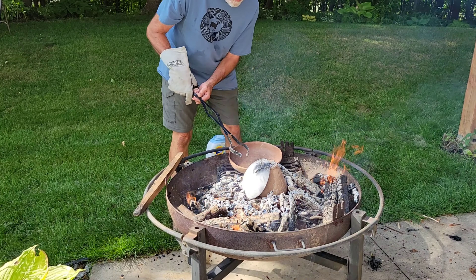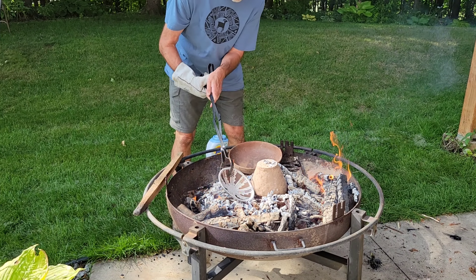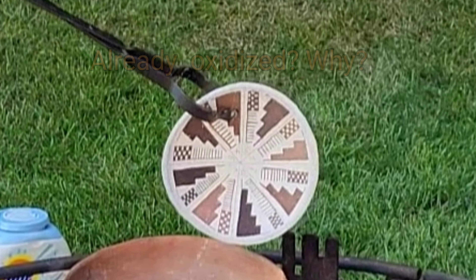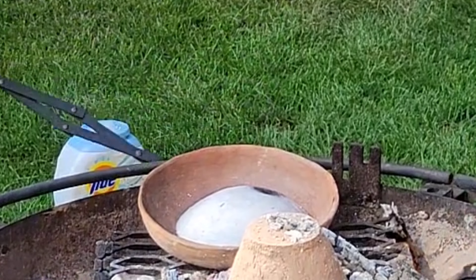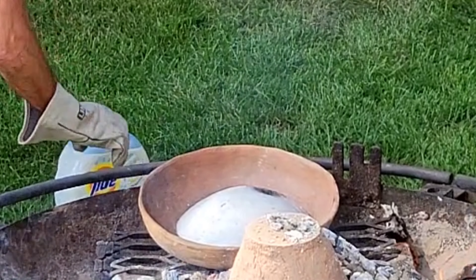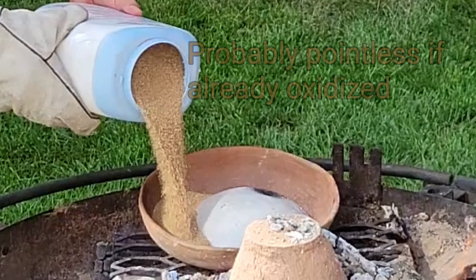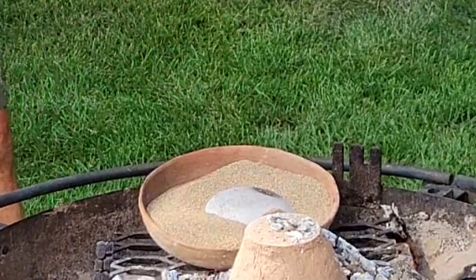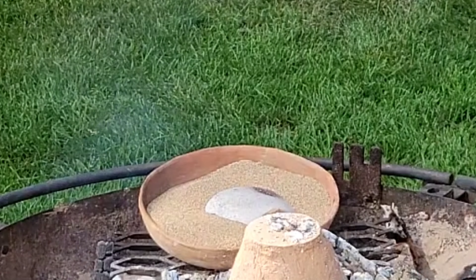Here's the plan. My bowl is fired — it looks fairly black in some areas. I'm turning it upside down in this bowl and smothering all the edges with sand. Okay, that should seal it up, and then I just have to wait for everything to cool.